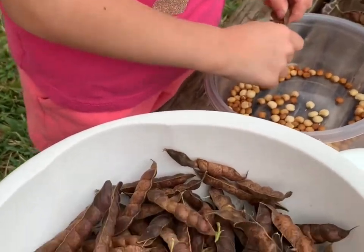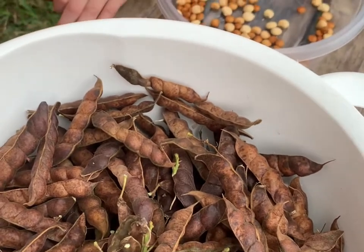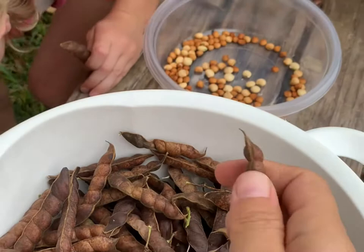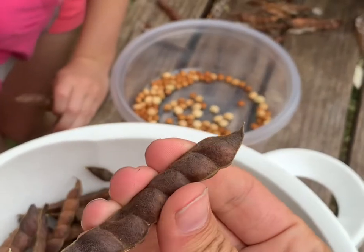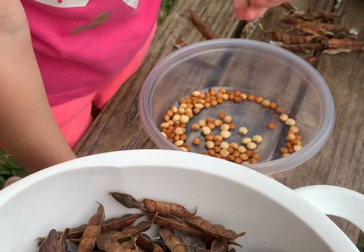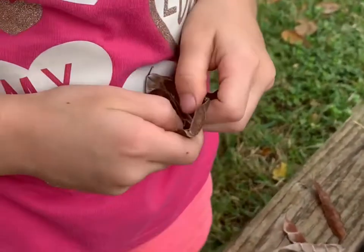Arlen, can you demonstrate how to shuck the beans? Demonstrate? Yeah, can you show? What's demonstrate? Demonstrate is to show how to do something. How do we do that?